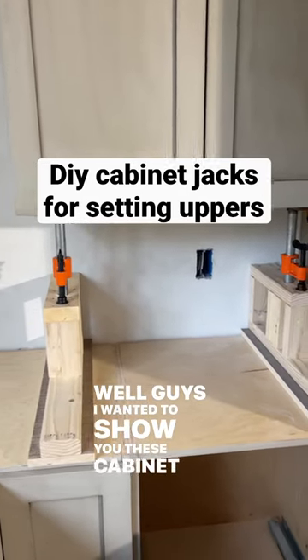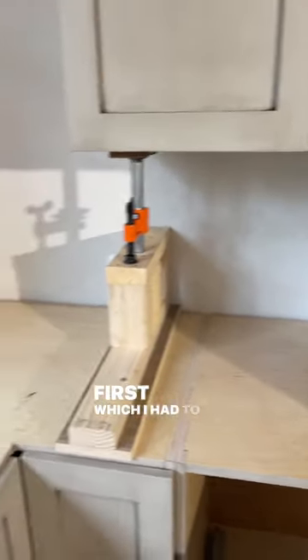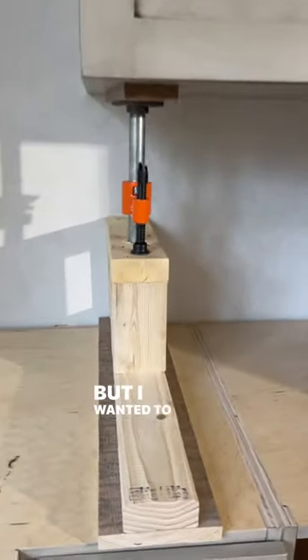I wanted to show you these cabinet jacks that I made. In the case where you have to install your lowers first — which I had to, to get the countertop template — and then I'm installing the uppers. This one's already installed, but I wanted to show you really quick.